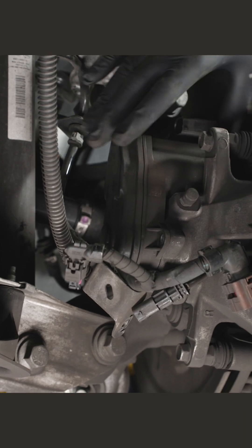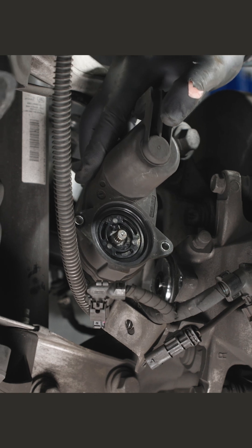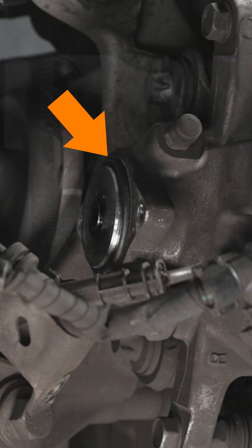Pull the EPB actuator straight off. Remove the O-ring and be sure to replace it with new.